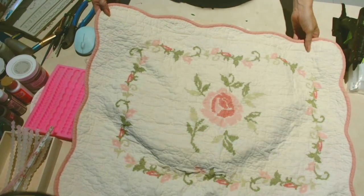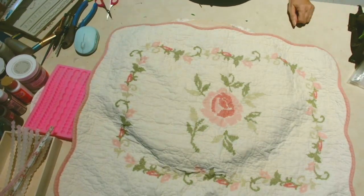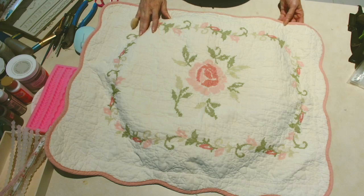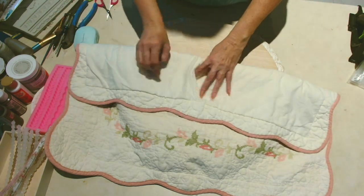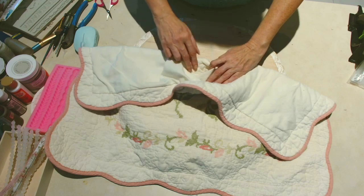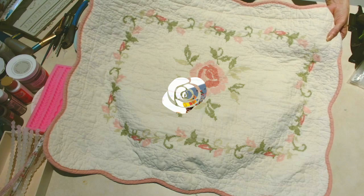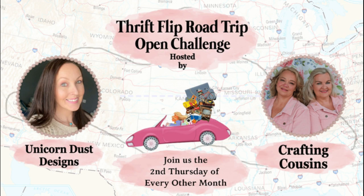Here's another thrift flip — if you want to see what I've come up with for this project, you have to stay tuned for my next video. I come up with something very creative to use this pillowcase, so come back for some more shabby chic goodness for Christmas this time. Thank you once again to the hostesses of the Thrift Flip Road Trip — Kay and Trish, the Crafting Cousins, and of course Sammy of Unicorn Dust Designs. Check out their channels and check out the full playlist of wonderful thrift flipping ideas.